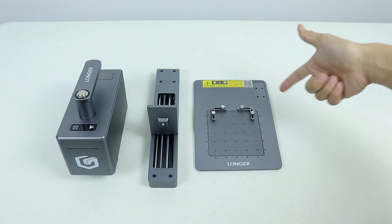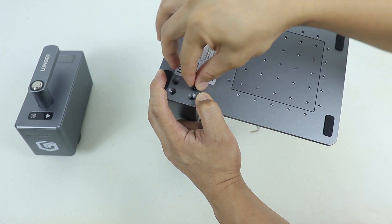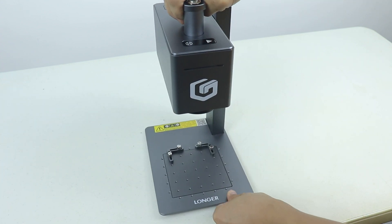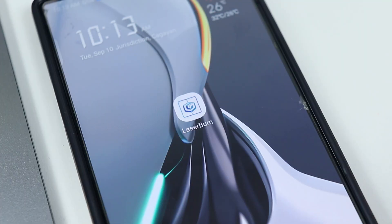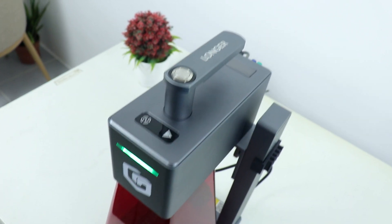Let's do a quick assembly starting off with the Longer Nano Pro. It's pretty basic. I'll also include the official Longer playlist link in the description for a more detailed assembly guide. Here is the Longer Nano Pro — you can either connect this to your laptop or use a mobile app. To turn it on, simply press the power button on top.